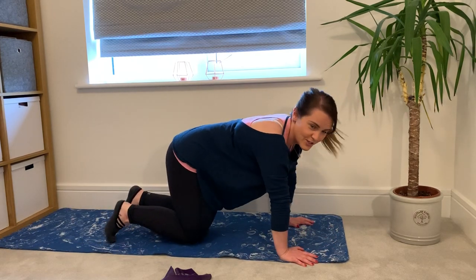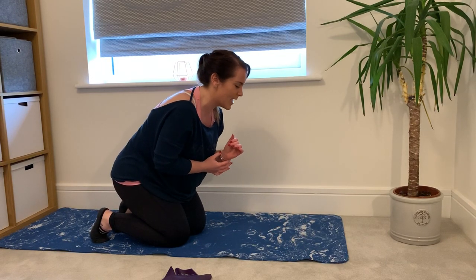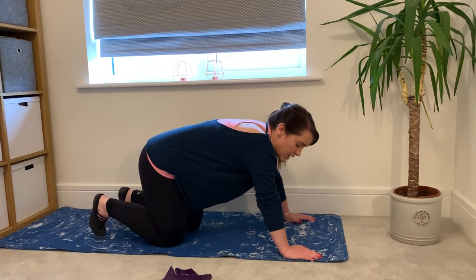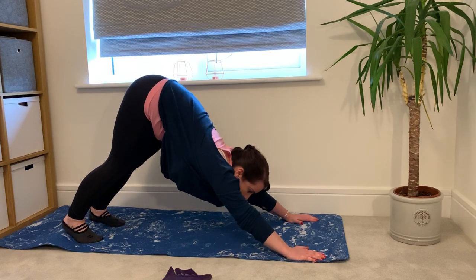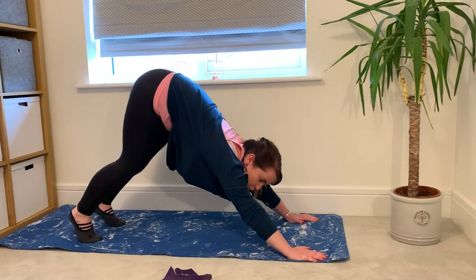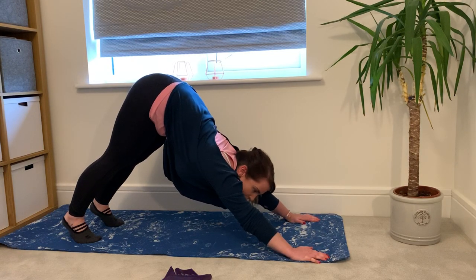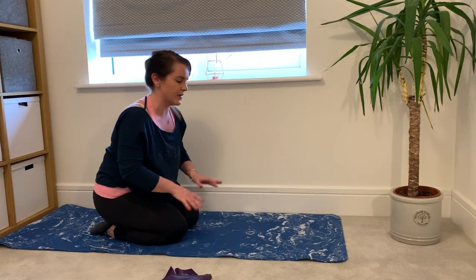A yoga hamstring stretch is downward facing dog — again, quite an intense one, so be careful. Still on your hands and knees, take your hands a bit further away from yourself, make sure your toes are tucked under, then push your bottom up and back. Try to get your heels down towards the mat; if you can't, just walk your heels up and down and you'll get a really good stretch. Be super careful with this one — if you're feeling it in your lower back, come out of it straight away.